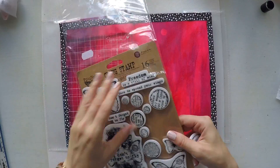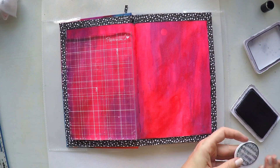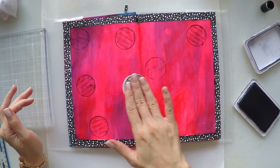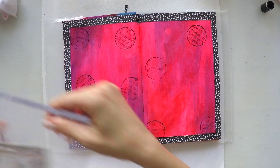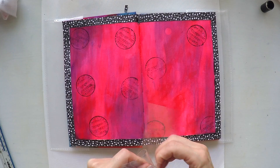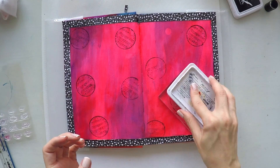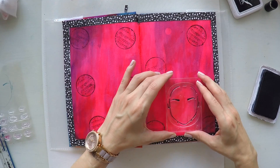I will do some background stamping using this Prima stamp set. I took one of the circle stamps as a background image — it has music notes again, which goes well with my concept of music notes on the border. It actually sticks to my hand so I didn't need a stamping block. I'm using my archival ink so it's permanent. This is one of my new stamp sets — again by Jane Davenport, one of her face stamps. It's a type of stamp where you build the face yourself — I really like the idea.